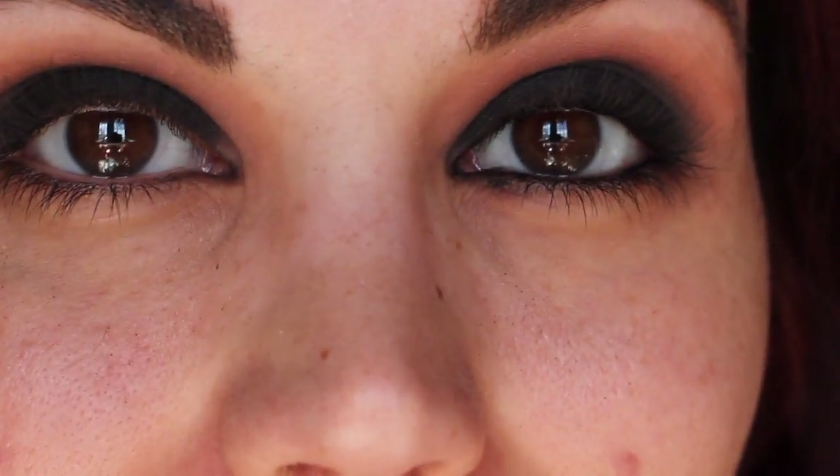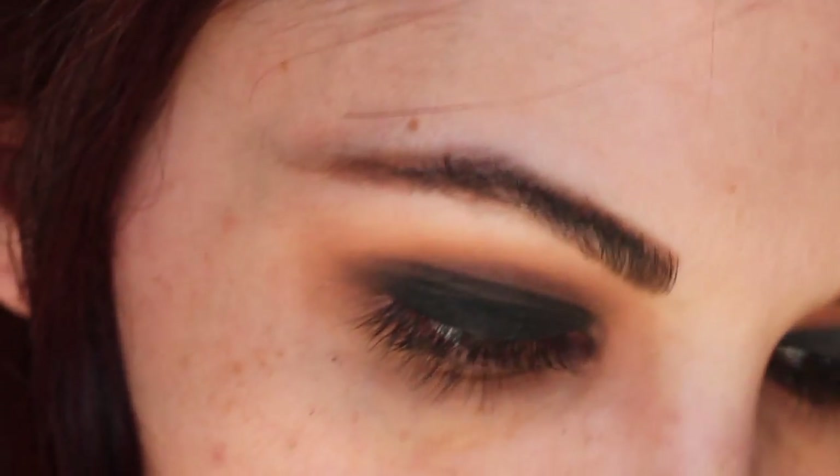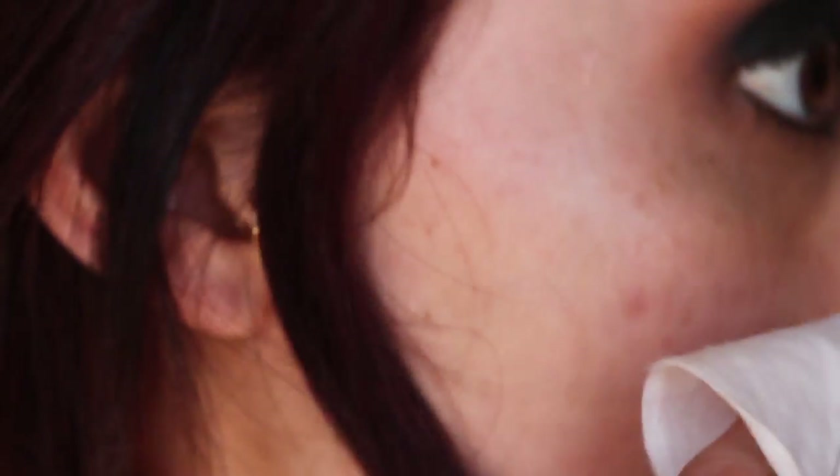I know it looks crazy now — don't be scared. This is a look that comes together at the very end. Right now it might look like you got punched in the eye, but I promise it gets better. I'm going to take my wipe and just clean up underneath. One thing I forgot to do when I was zoomed in is line my upper waterline and lower waterline, so I'm going to do that now.